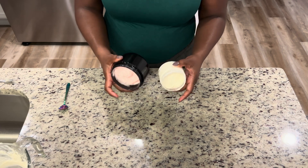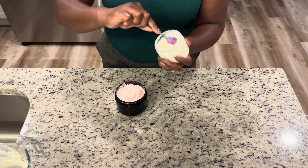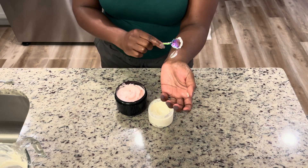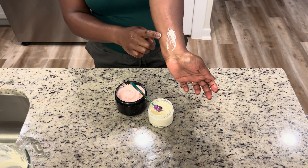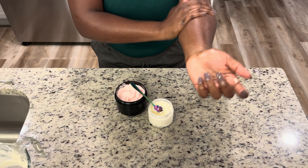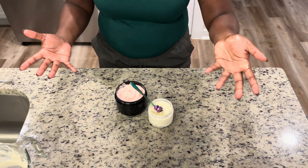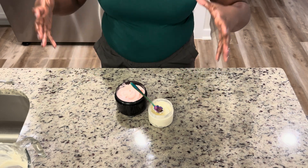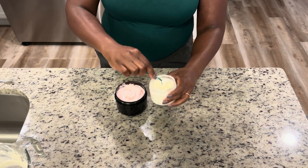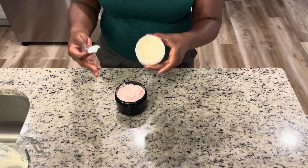Now we have both of our tests, and I want to share the results. You still want a product people can use easily. Starting with the beeswax body butter — it still has a nice creamy consistency after cooling. You can still scoop it pretty easily and it's still fluffy. On my skin, it melts pretty quickly, glides on really easily, it's not very sticky, and it absorbs well. Not a lot of beeswax, so it doesn't feel waxy.